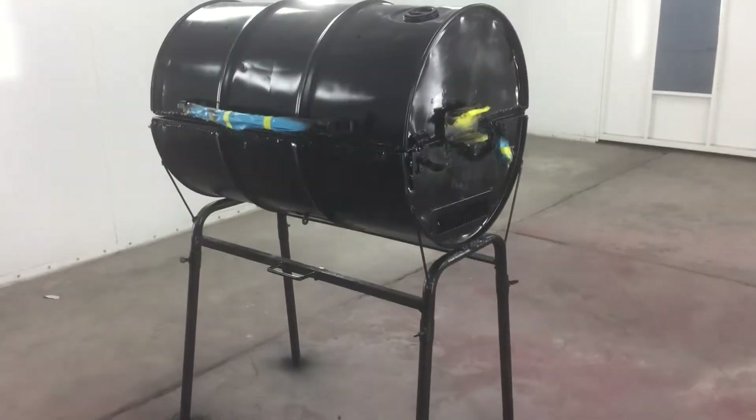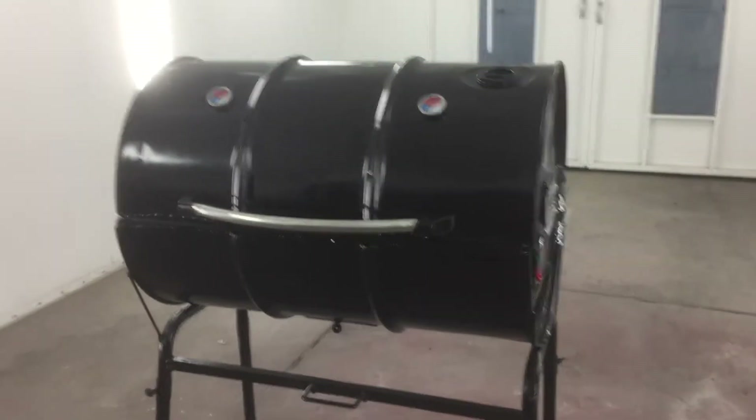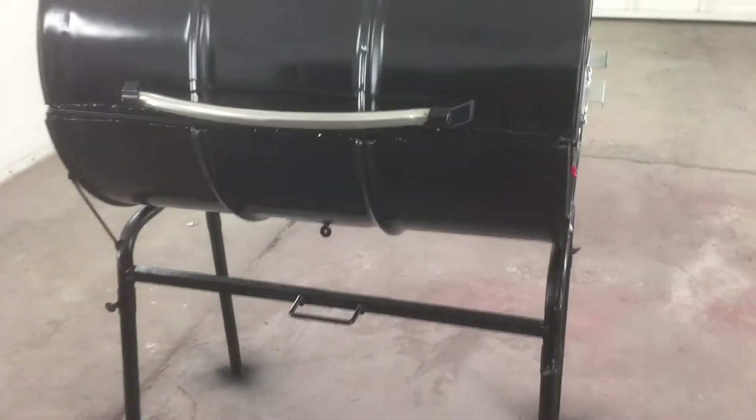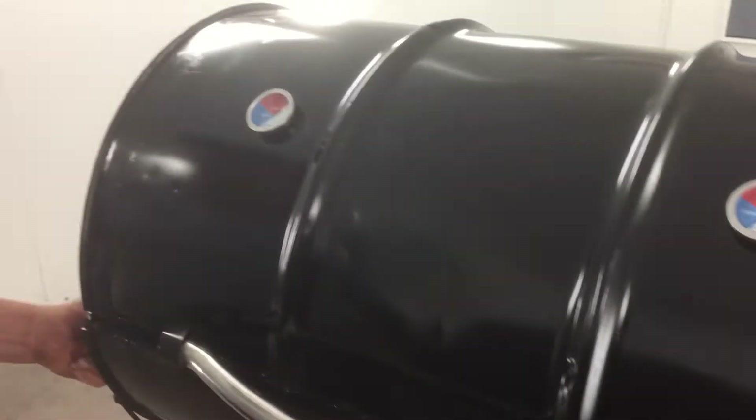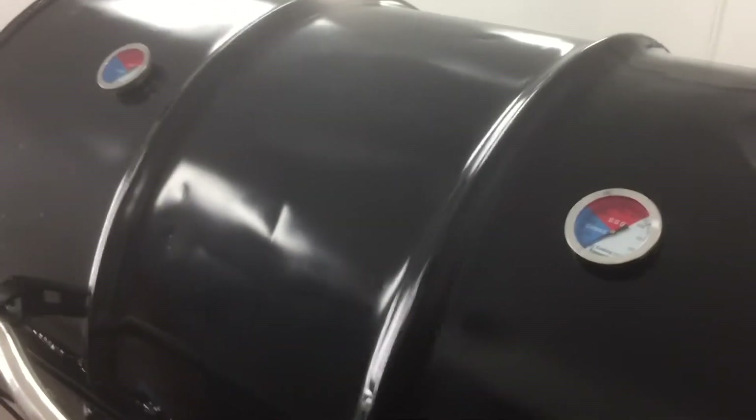There's the finished product. Let's do a little walk-around here. Turned out pretty good. You can see some of the dents we left in there from when it was used in the rodeo.